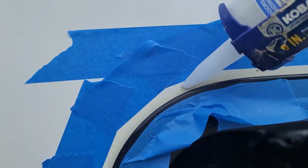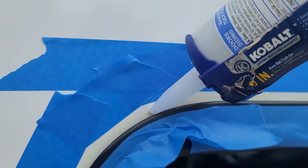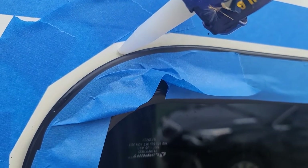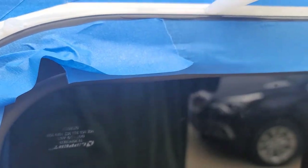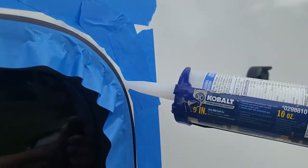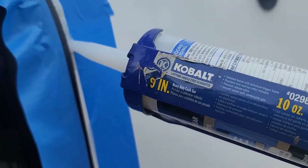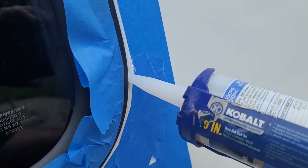All right, here we go, getting the caulking gun up here and going. I'm doing this with one hand. There we go — putting a nice bead right across the top here, down around the bottom.